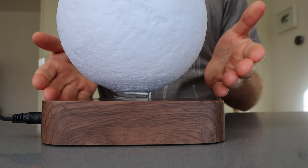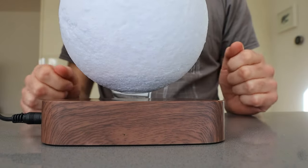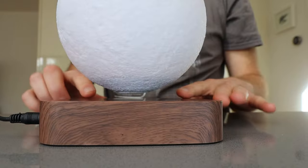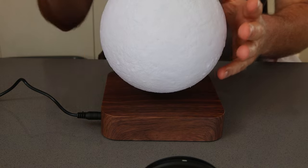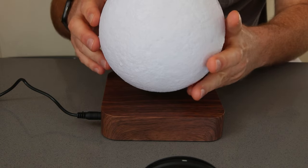There are a few of these different floating moons available — I'll put the link to the one I've used down below. Remember that power needs to be on at all times for this to work, and you need to remove the moon before you power it off.